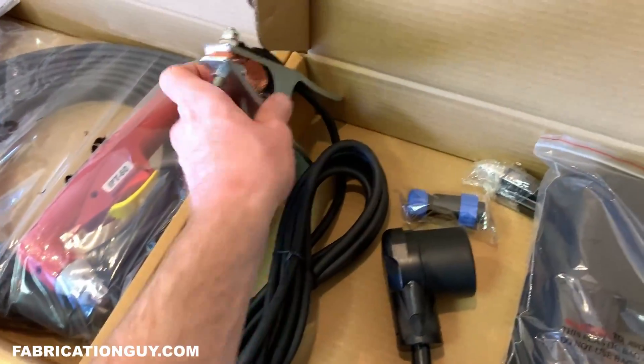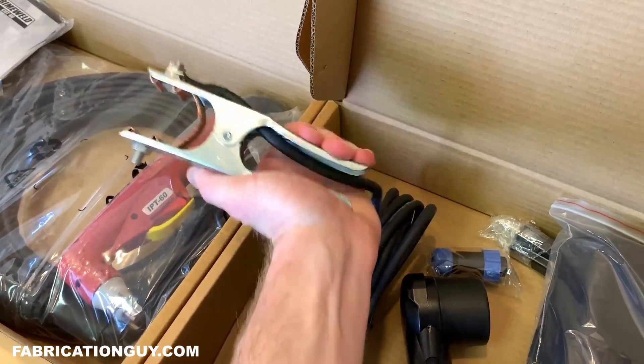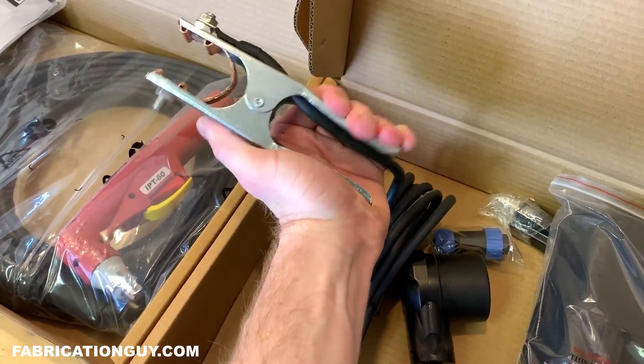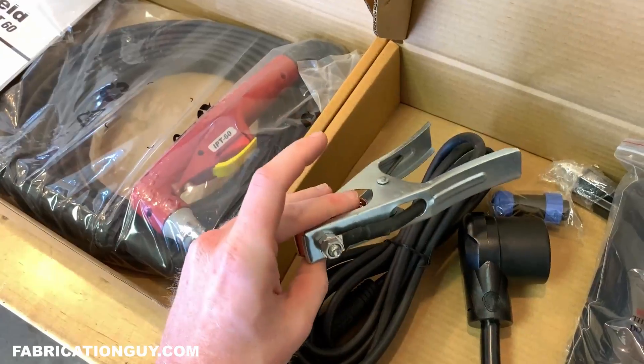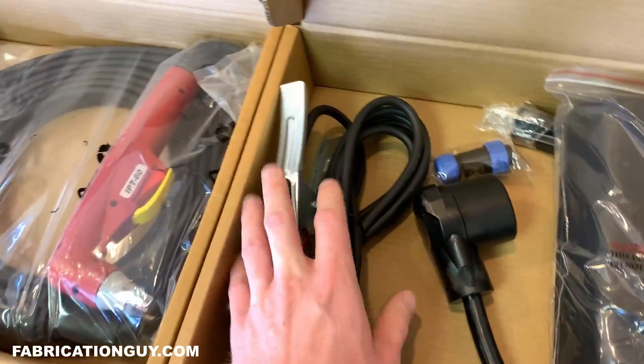Here's the work clamp — the ground. It feels really nice, it's got really good tension on it, feels heavy duty, and the cord is nice and thick. I like that a lot.